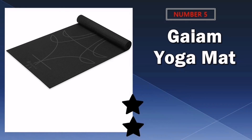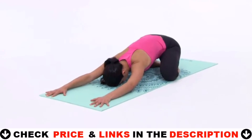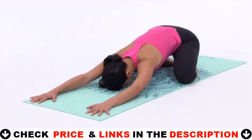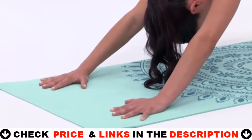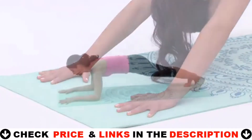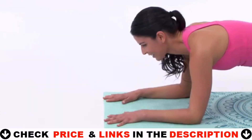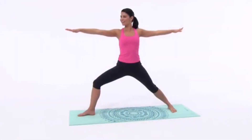Last in our top 5 best home workout equipment list is the Gaiam Yoga Mat. From yoga and stretching to weightlifting and high-intensity interval training, a workout mat is a simple yet essential piece of exercise gear. Perfect for home or studio use, this mat ensures the safety and comfort you need to enhance proper alignment and maintain poses, and the additional cushioning helps to protect joints. Manufactured free of the top 6 most harmful phthalates, this mat is a healthier choice for you.